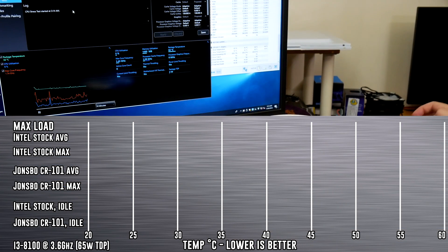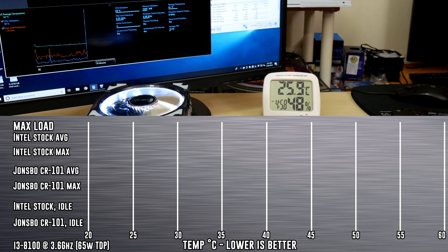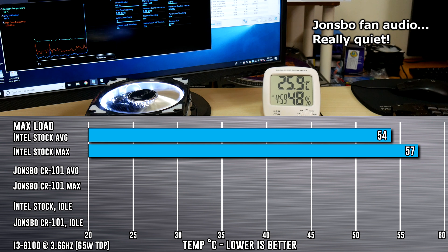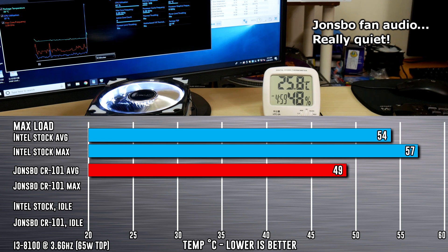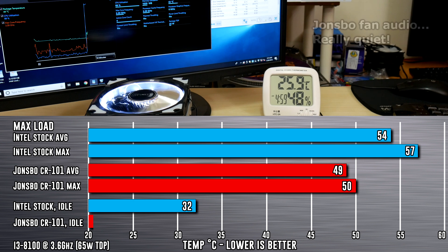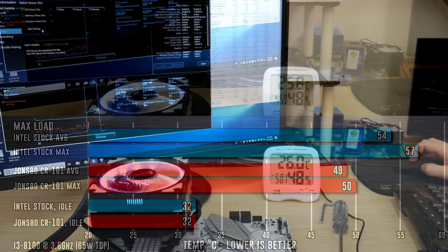Up first, the reference Intel stock cooler, which hit an average of 54 degrees Celsius after 5 minutes. The max temp it hit was 57 degrees. The Johnsbo CR101 after 5 minutes at max averaged out 49 degrees, and its max value came in just 1 degree higher at 50°C. As for the idle tests, the Intel stock came in at 32 degrees, and the Johnsbo CR101 also at 32 degrees. A great improvement on stock, and with hotter CPUs it should dissipate even more heat, up to its thermal TDP limit of 135W.